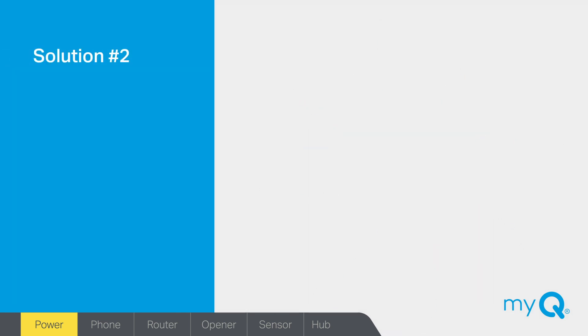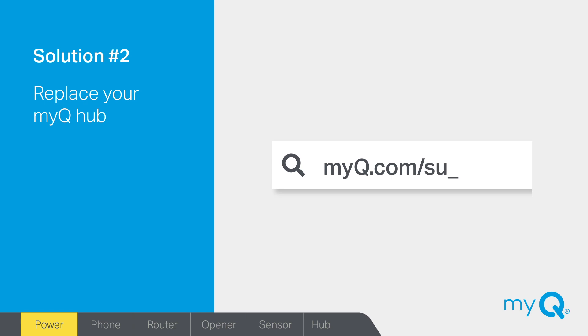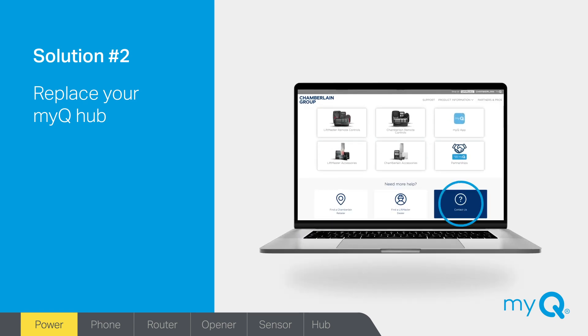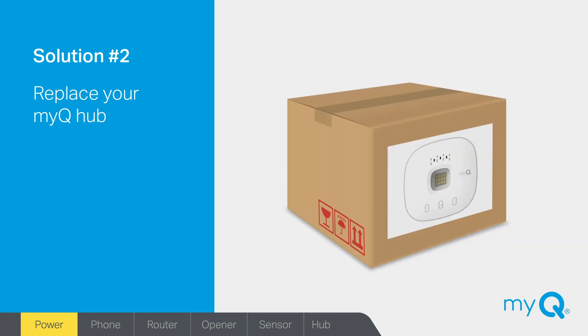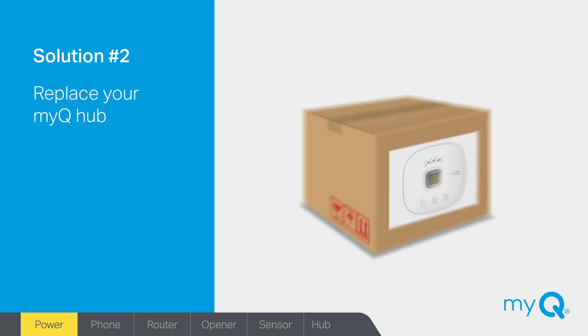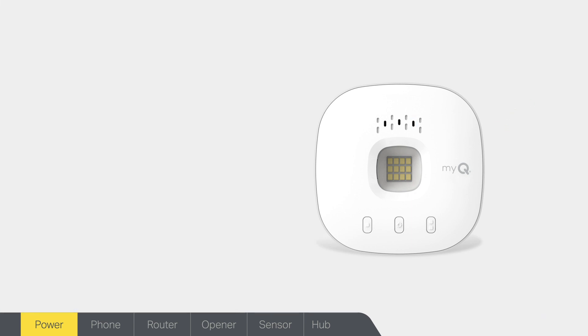Solution number two: do you need to replace your MyQ Hub? If the outlet has power and the hub lights still won't come on, you will need to replace your MyQ Hub. To do this, visit myq.com/support. Click 'Contact Us' and send us an email describing your issue. We will ship you a replacement hub. Once you receive it, simply follow the instructions for setup. Your MyQ Hub should now be powered up. The flashing blue indicator light means the hub is not connected but is now ready for setup.